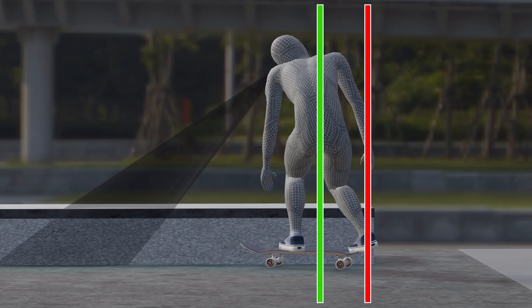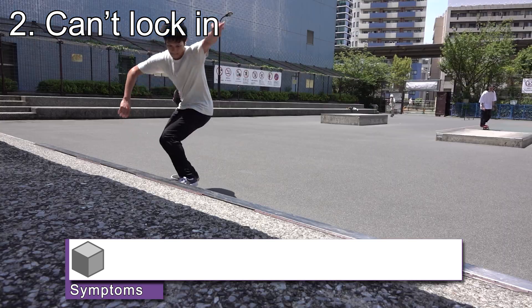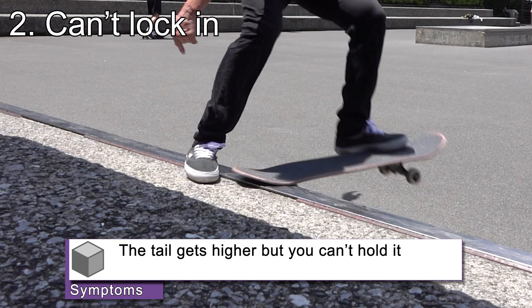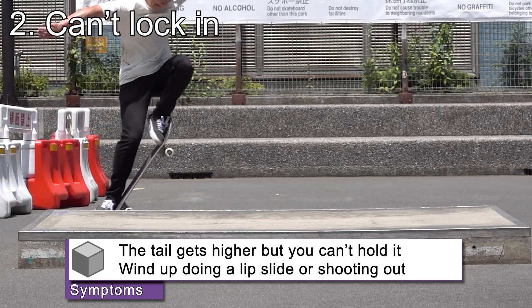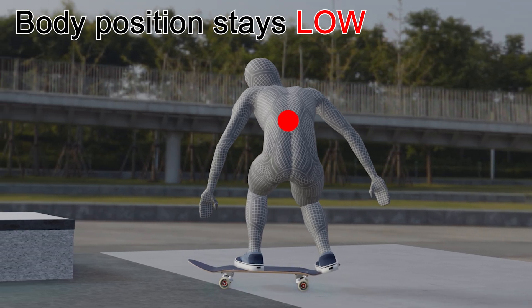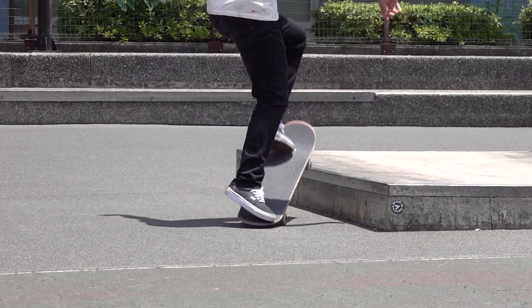So have your weight closer to the tail than usual. The next problem is when you can't lock in. In this problem, the tail gets higher than the obstacle but you can't hold it. You may also wind up doing a lip slide or shooting out your board. This problem occurs when you're trying to get on an obstacle before lifting your body, or when the approach angle is too big. You should approach an obstacle at around 10 to 20 degrees.